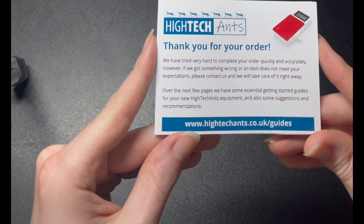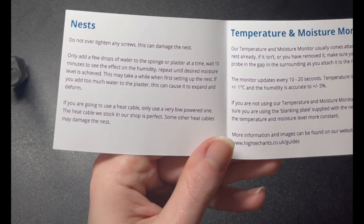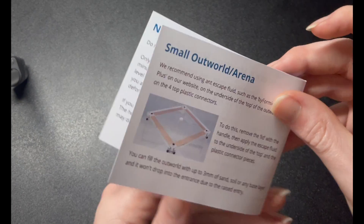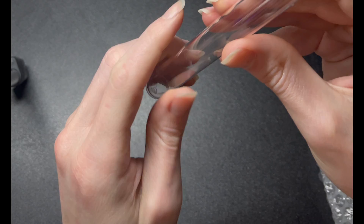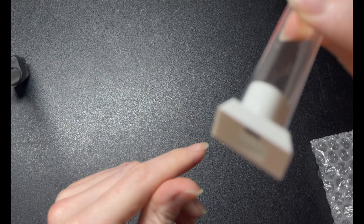This is followed by an information leaflet giving the basic beginnings of ant care. I am immediately blown away at the quality of the 3D printed connectors that have magnets to snap and lock into place.